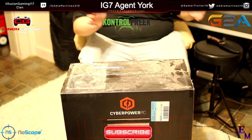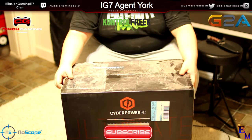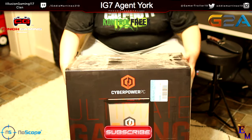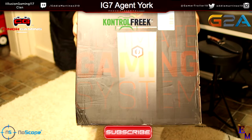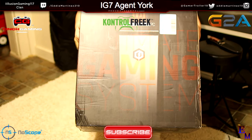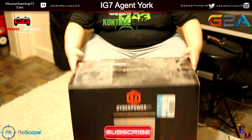Today in this video, we're going to be doing another unboxing. Finally guys, I got me a new computer. This is a CyberPower PC. We're going to go ahead and get into this unboxing.